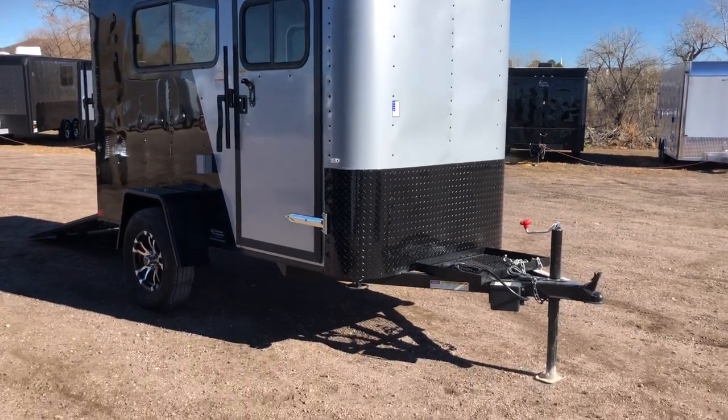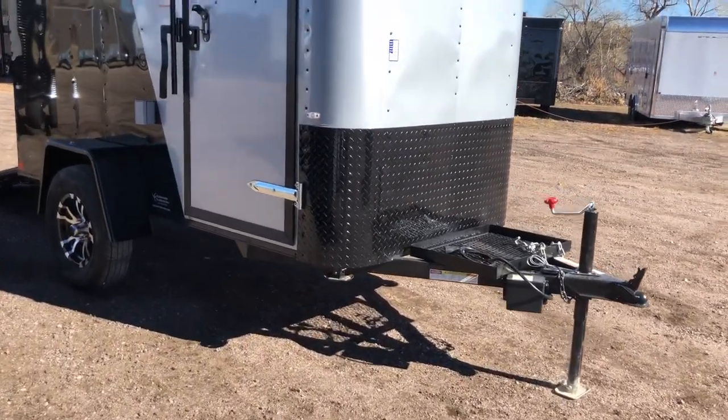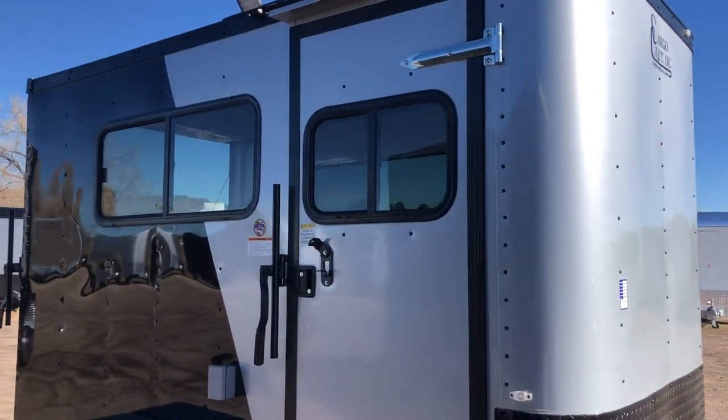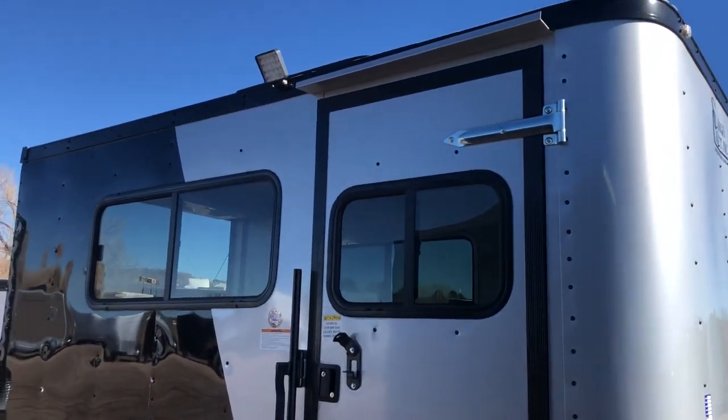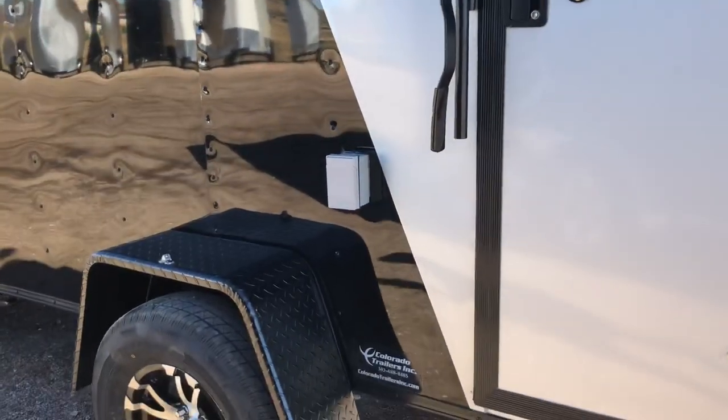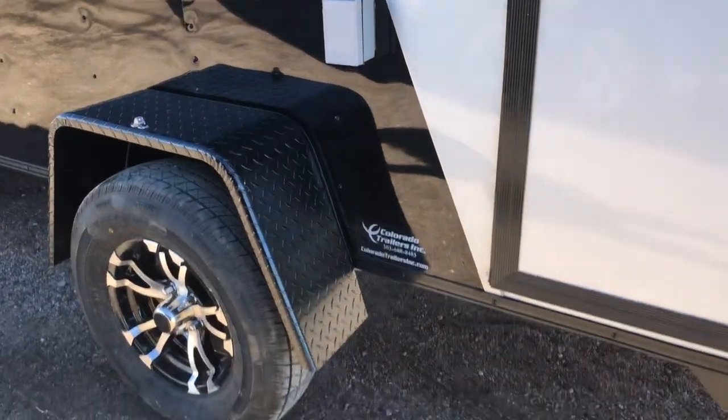Extended triple tube tongue with the generator platform there on the front. The side door does have double lock protection with the RV locking cam bar, plus a slider window with a screen. We've got an LED spot here off the side as well, and then another window.